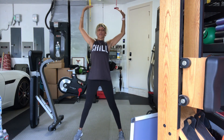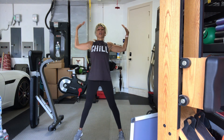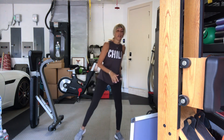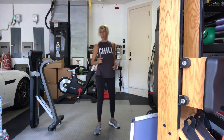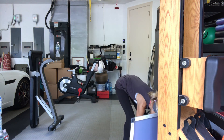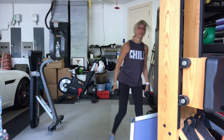Take the arms open — little cactus arms — and then release them down. Roll your shoulders. Go ahead and grab a set of weights, moderate to heavier. See what your body is talking to you about right now this morning. Every day is a slightly different feeling.